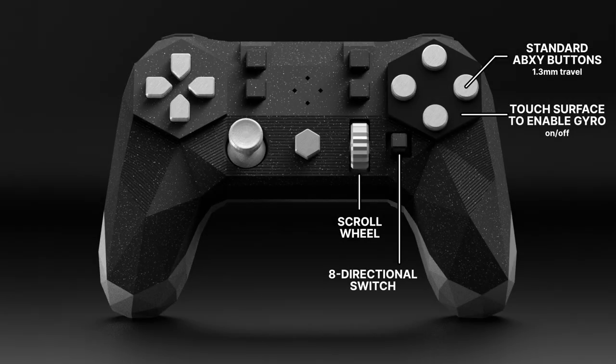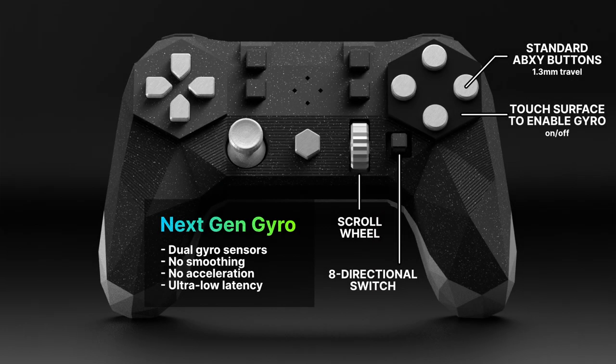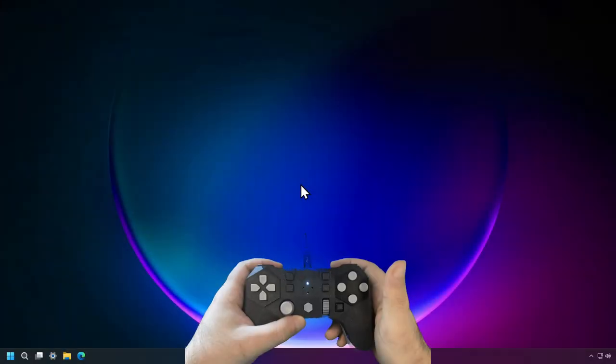The Alpaca controller doesn't have a secondary thumbstick, but instead features very advanced gyro controls. We tested many sensors until we found the best one for gyro aiming, and then we put two of them in the controller, which gives the Alpaca never-before-seen gyro performance with no smoothing, no acceleration, and ultra-low latency.